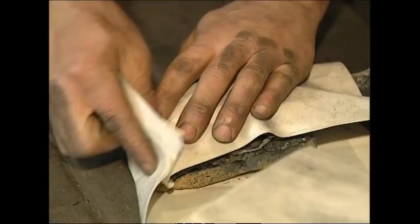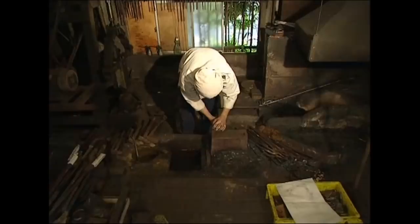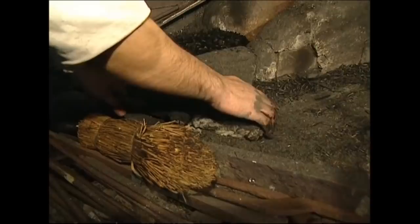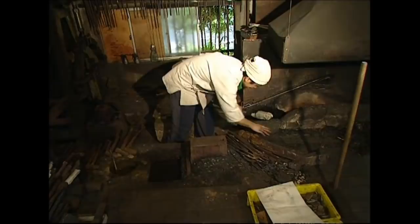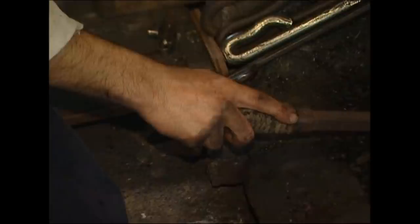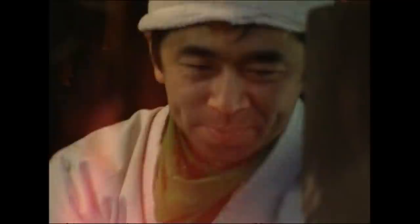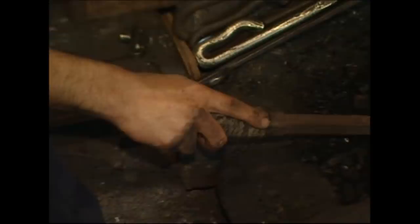He wraps about 2 kilos of the steel in paper to hold it together, coats the parcel in ash, and then spoons over some muddy water, which will help dry out impurities when the steel goes into the furnace. The furnace is red hot, almost 1,000 degrees Celsius. Despite the intense heat, the steel still needs to be heated for 15 minutes before it's even slightly softened.